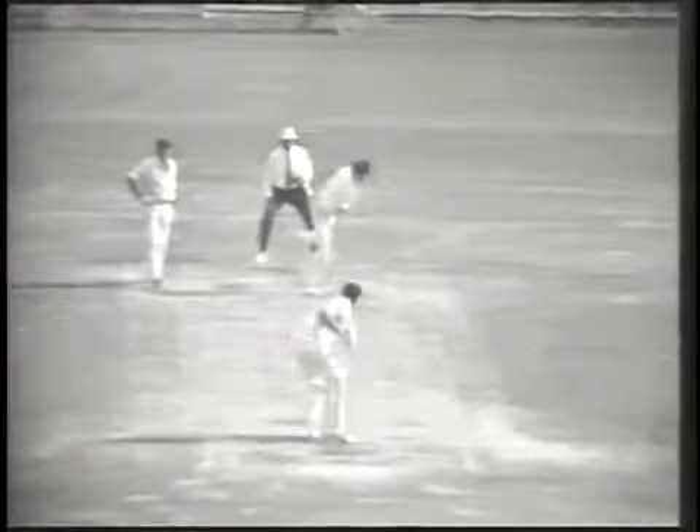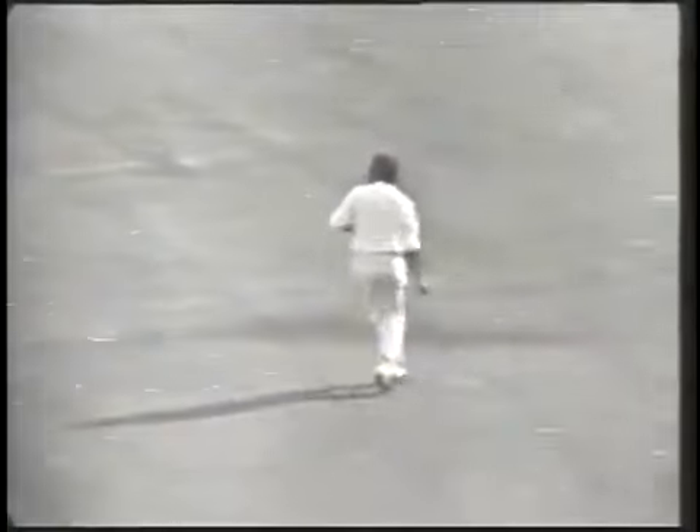Willis to Stackpole — and down to the third man, that's D'Oliveira, and that's the 50 to Stackpole.